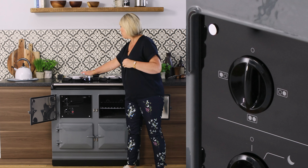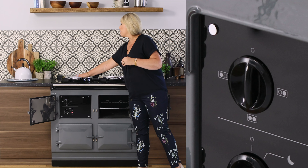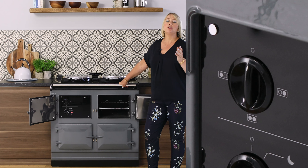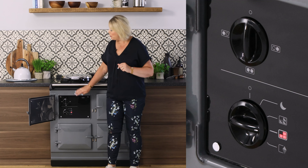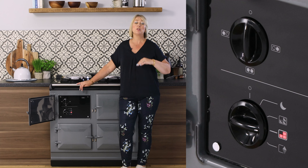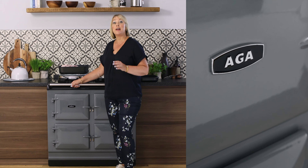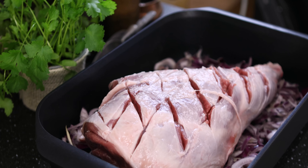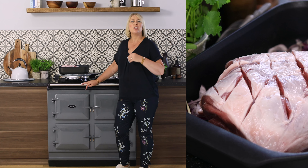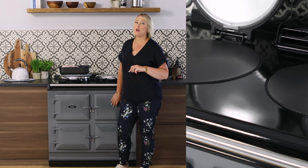This dial controls the hot plates independently, so even if your ovens aren't on you've still got a very usable cooking space on top for boiling your kettle, doing your toast, or using the simmering plate as an indoor griddle. The R7 with its choice of four different temperature variants means this cooker can be turned up and down depending on the occasion, the time of year, and of course the weather outside.